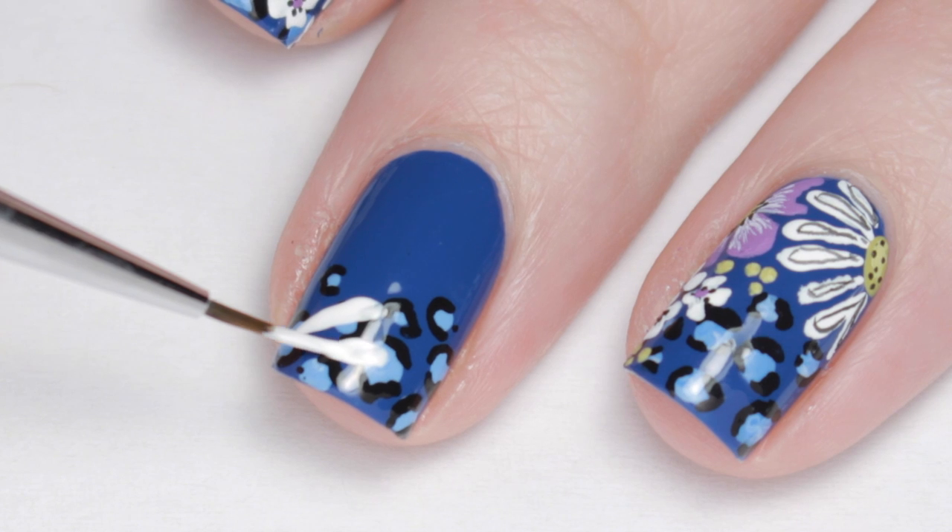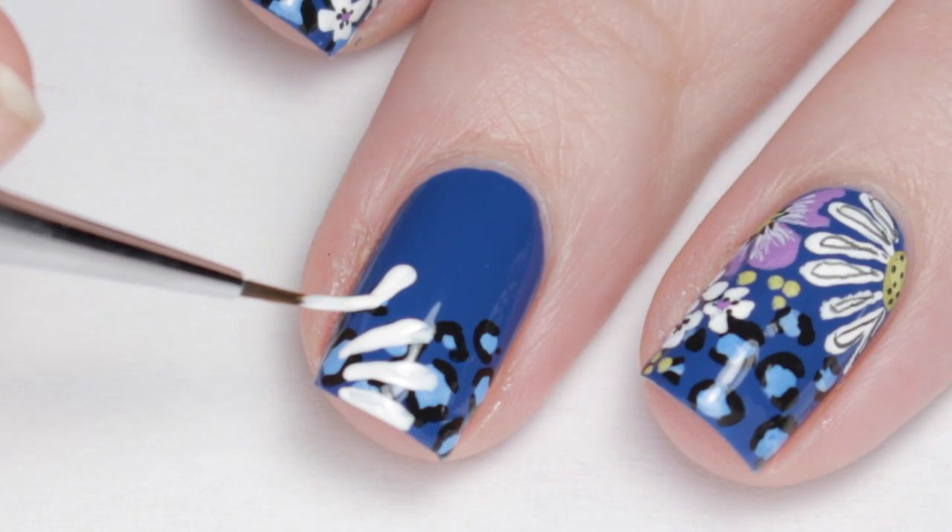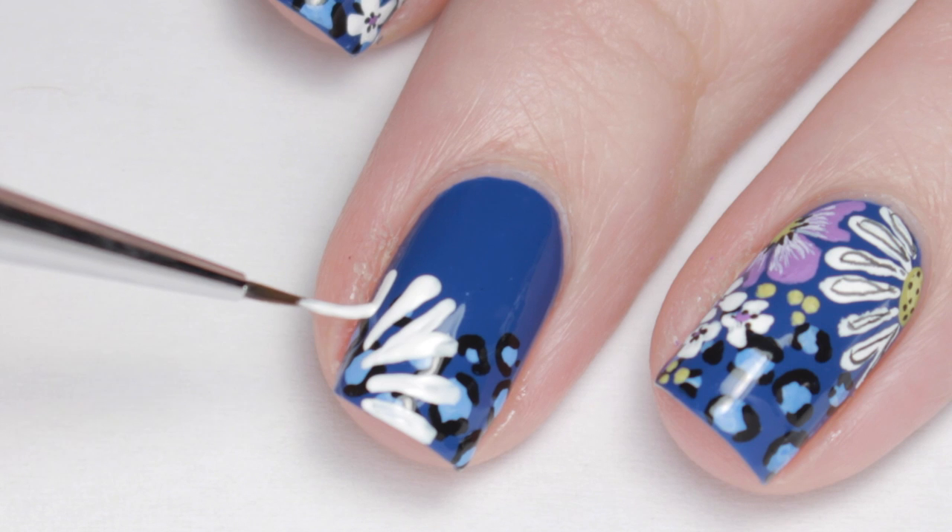Once that is dry, it's time for the flowers. I used white, purple, and mustard yellow paint to mimic the different types of flowers in my inspiration.